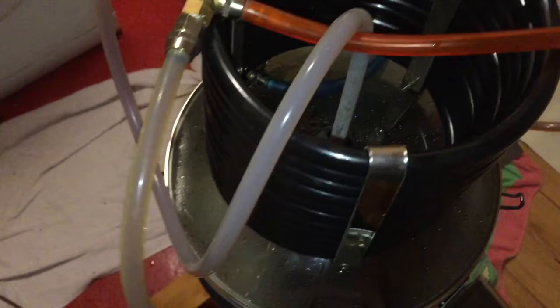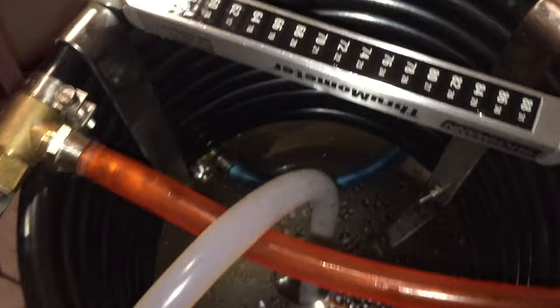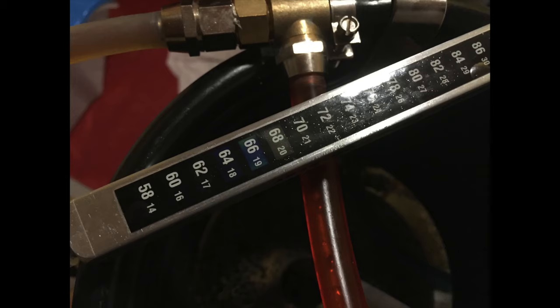It's now time to hook up the counterflow chiller and chill the wort down to the correct temperature for pitching the yeast. Less than ten minutes later my Blichmann thermometer shows me that it's now safe to transfer the wort into my fermentation vessel and pitch my yeast.